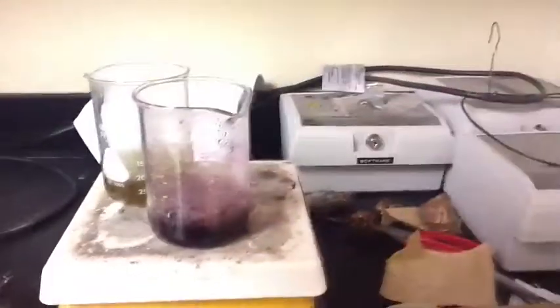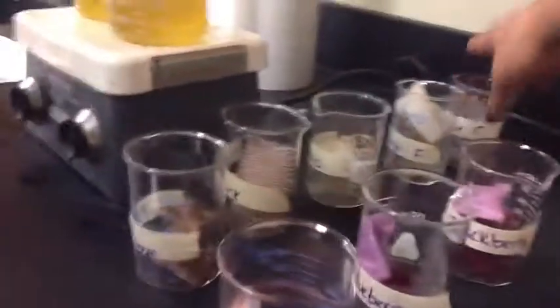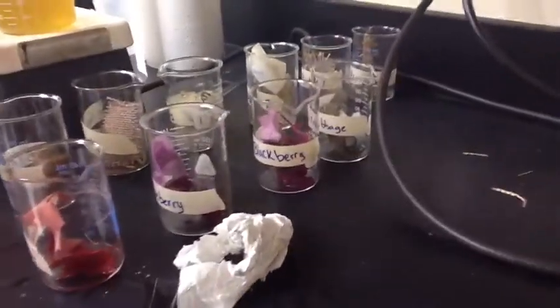Obviously some colors took better than the rest. Mostly the browns did not do much besides tint it. And if we continue to boil this, we will probably make blueberry syrup. So the more bright fluorescent colors actually made a change, mostly anything that ranged with pinks or blues. So we have four actual colors.